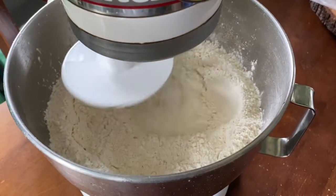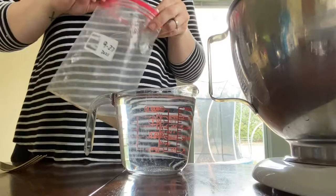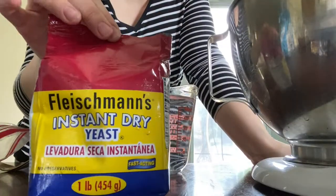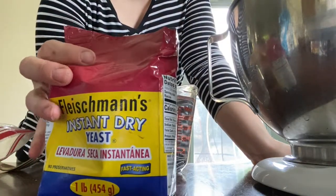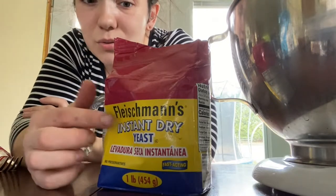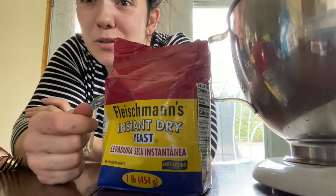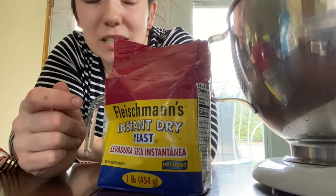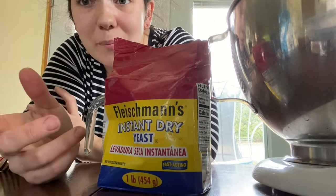I'm just gonna give this a quick mix to mix the salt and the flour. Now I'm gonna add my yeast to my water. I like to purchase these from Sam's Club — you get two of these big one-pound containers. When I buy them I just put them in the freezer. I'm sure there's some limit to how long they can be kept in the freezer before going bad, but I've been doing this for at least five years now and I've never had yeast go bad. Every time I use it, it's always active and ready to go.